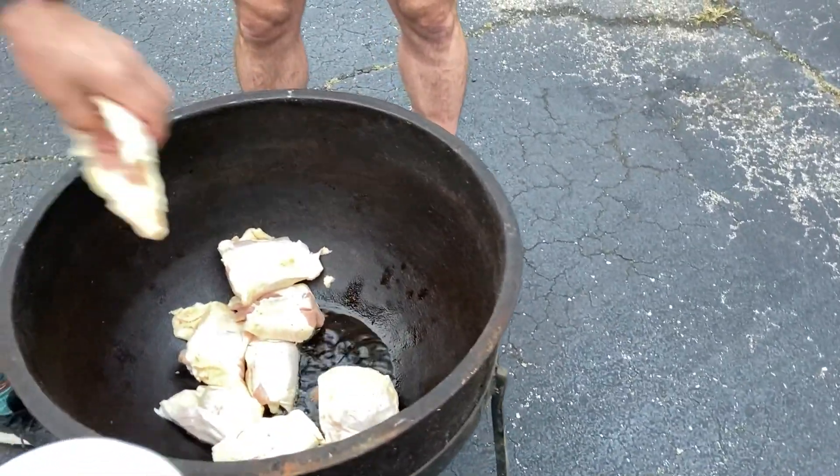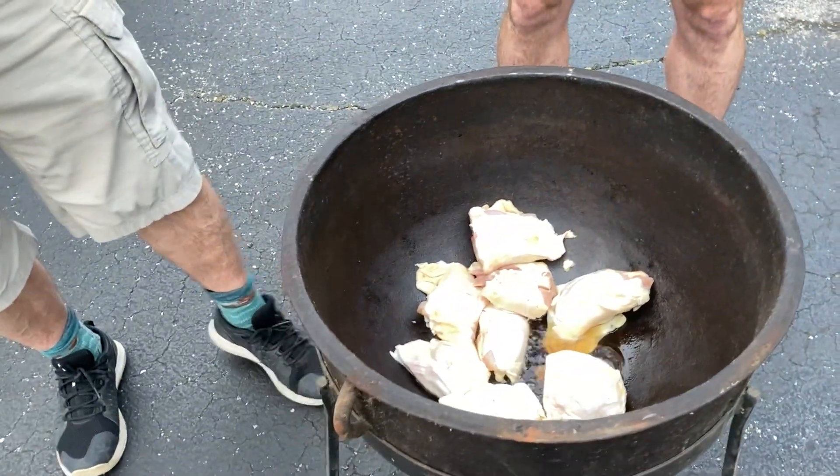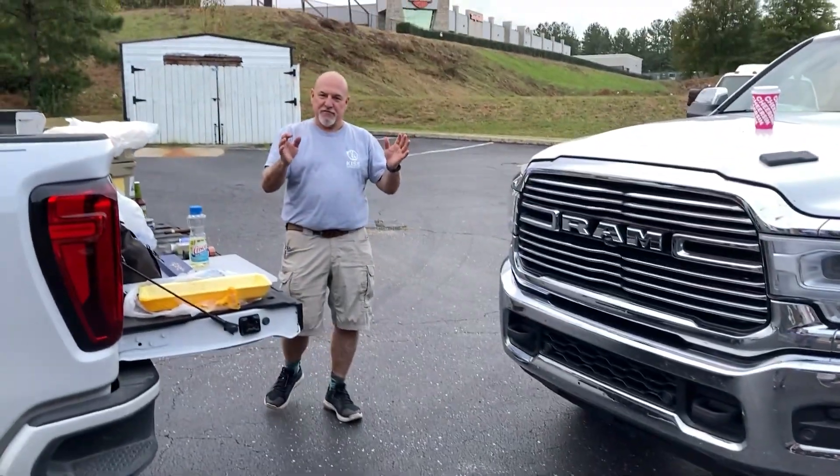Today I'm gonna show you how he cooks his jambalaya. This is not American food — this is Cajun food.